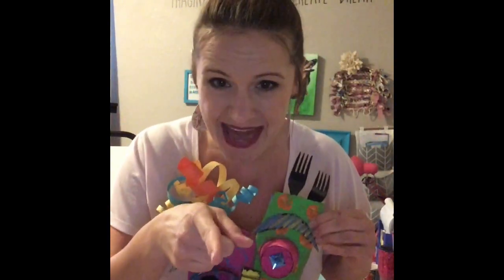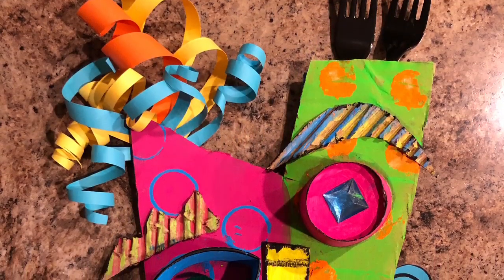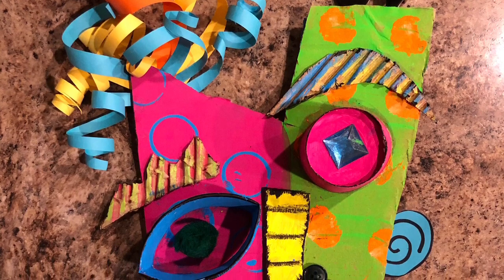If all you have is cardboard, you can make a pretty cool mask out of that. You can paint it, you can use crayons, markers, oils, pastels. So let me show you how I made this fun mask, and I can't wait to see your mask. Here is an up-close look at my finished Pablo Picasso cardboard mask.